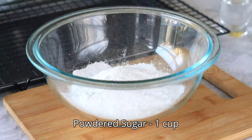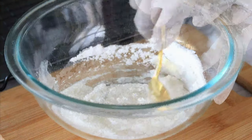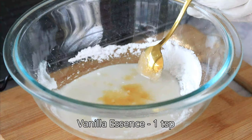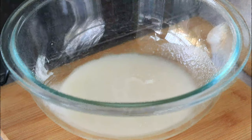Now let's see how to make an easy sugar glazing for the doughnut balls. Add some powdered sugar into a large bowl, add a few teaspoons of water and a few drops of vanilla essence, and mix it. Once it reaches a ribbon consistency, the glaze is ready.